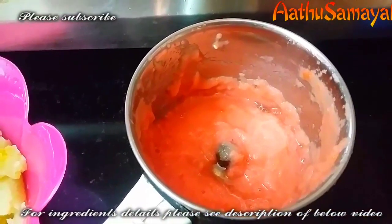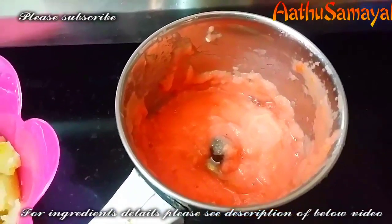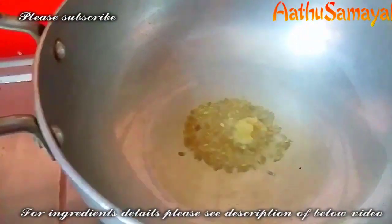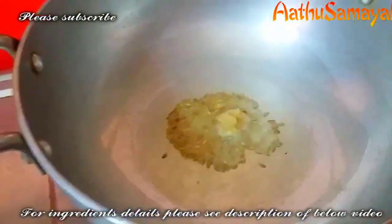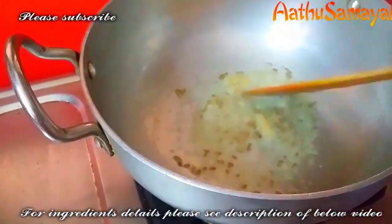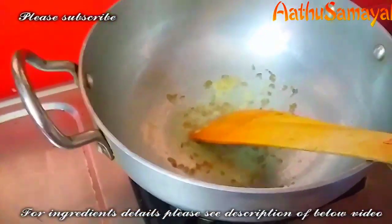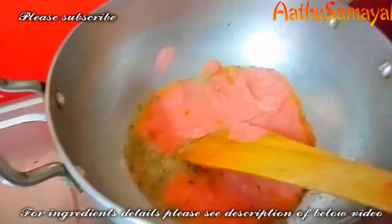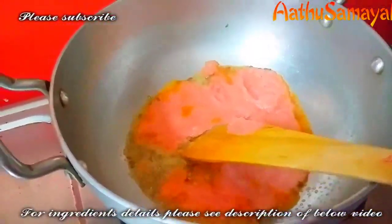We will make a little bit of chapati. Let's try this.